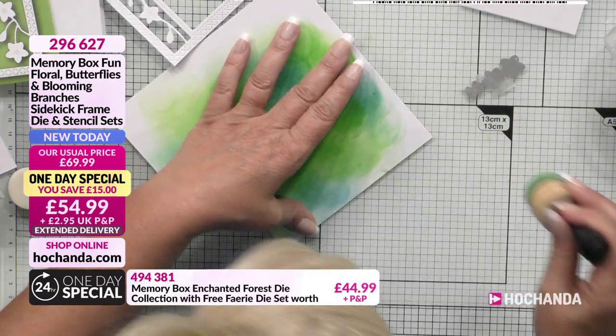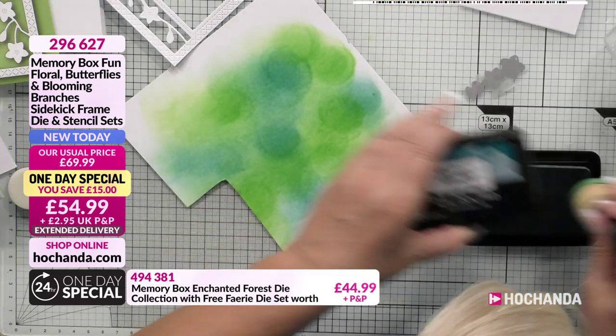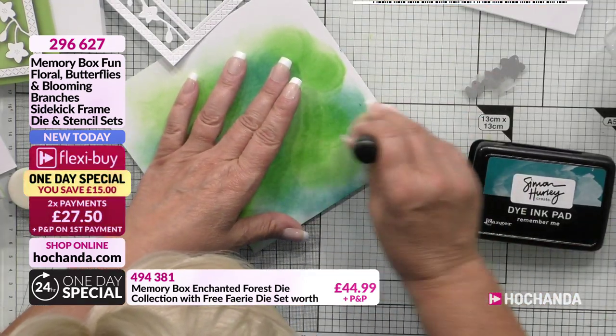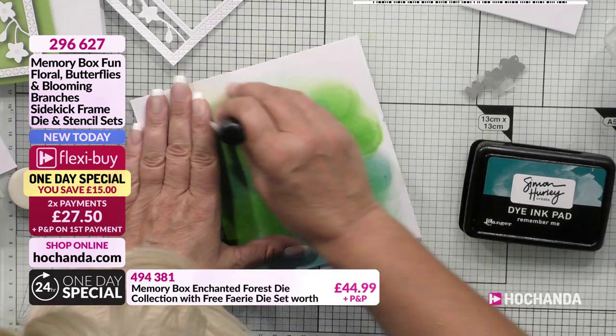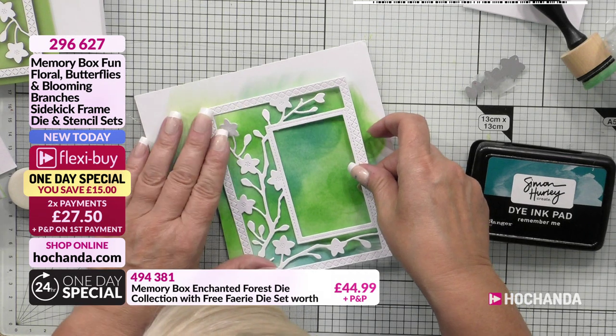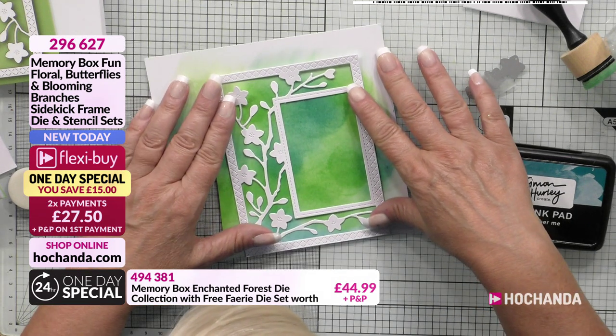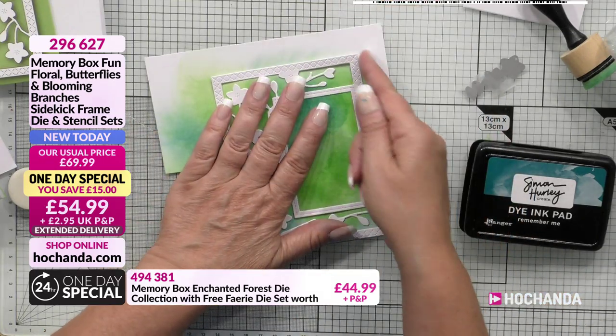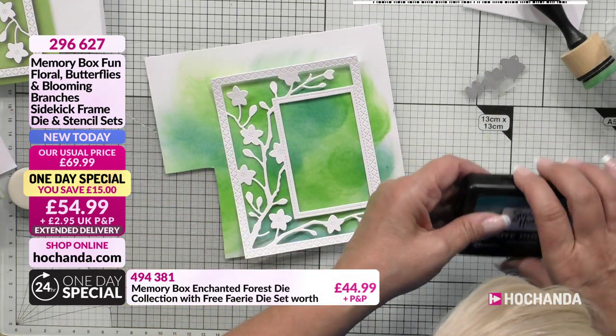I'm not sure what colour I've got on there - I'll just add a bit of blue. I'm just hoping that's enough, just make it a bit bigger. Pop that there. And there's my background. So what I'm going to do is actually glue that on there in a minute, and all I'm going to do is just cut that out with a knife.